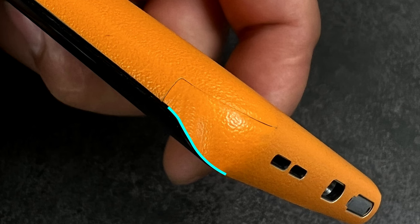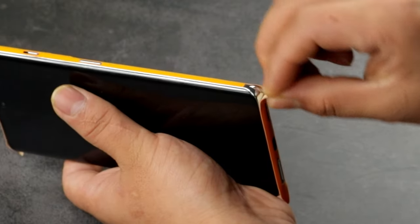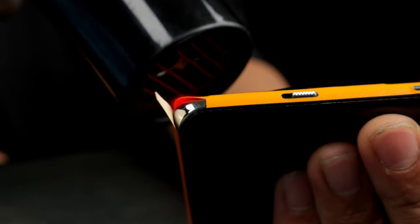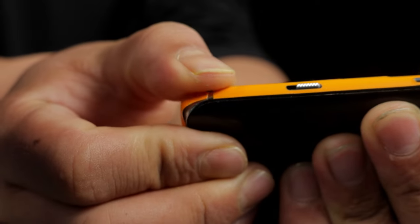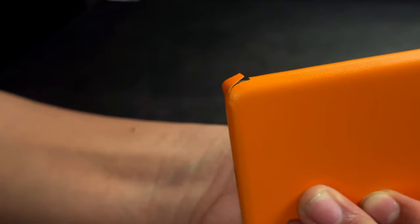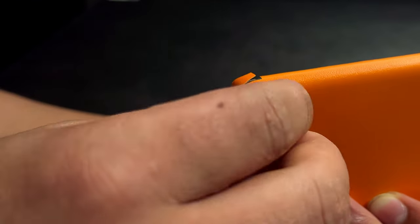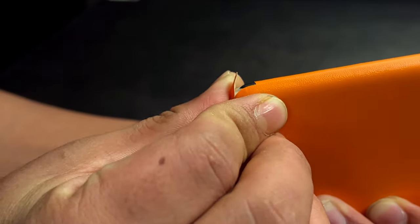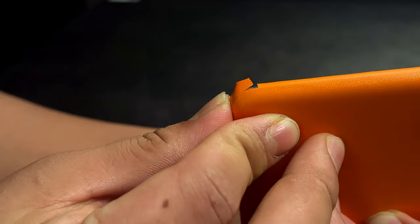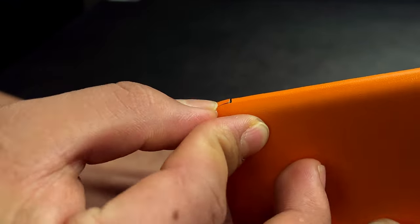Let's work on the corners now. Peel off the corner flap first, then apply heat on the corner and rub around the area to ensure the skin is stuck down firmly. Apply heat on the flap and apply pressure halfway to secure the skin in place.